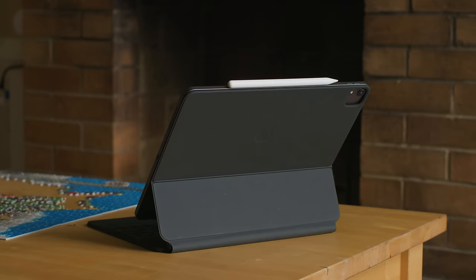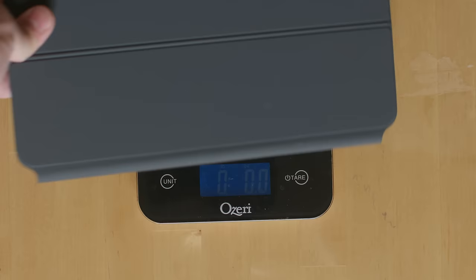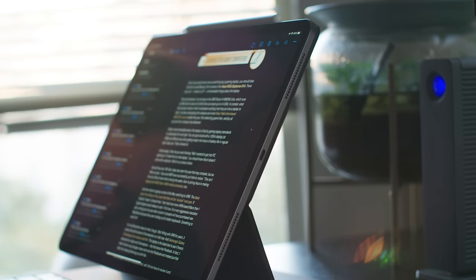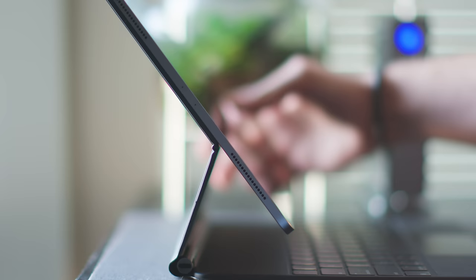What's the problem? There are a few. The first is weight — the Magic Keyboard is heavy. This 12.9-inch version, when attached, makes the whole package weigh just shy of three pounds. That's 25% heavier than the 12.9-inch Smart Keyboard — heavier than the iPad Air, and about the same weight as my 13-inch MacBook Pro. But it's actually thicker than my 13-inch MacBook Pro. The available screen angles are also not great. You can have it anywhere between 90 and 130 degrees, which actually isn't that much.